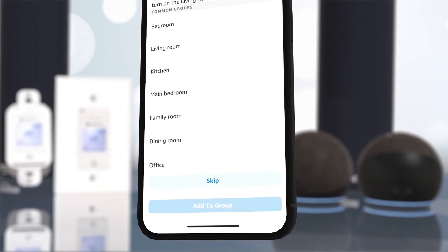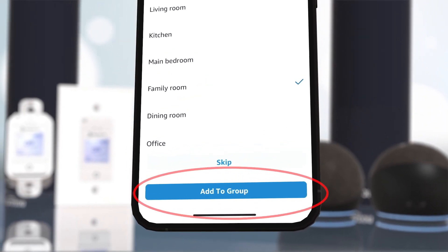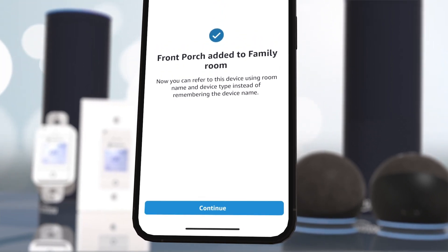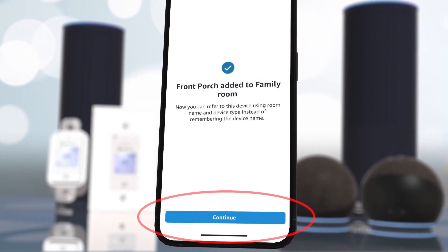Now click on the room where your Ascend Timer is located. In this example, it's located in the Family Room, so we will choose Family Room and then Add to Group. For this example, we had named the timer Front Porch during initial setup, because it controls the lights on the front porch.